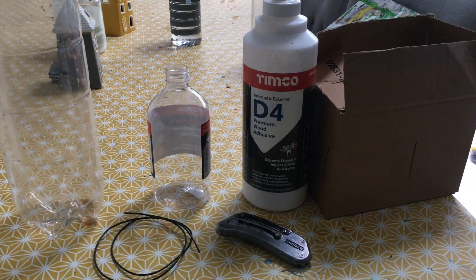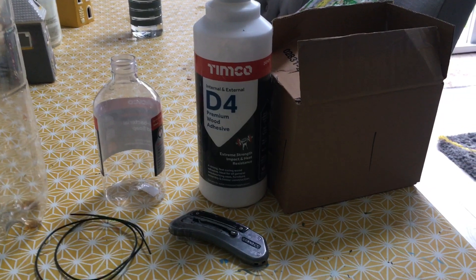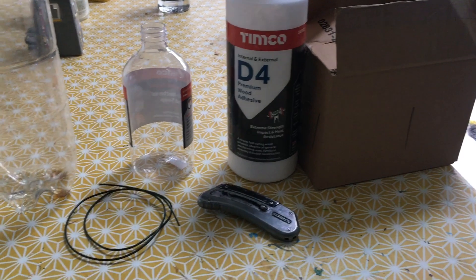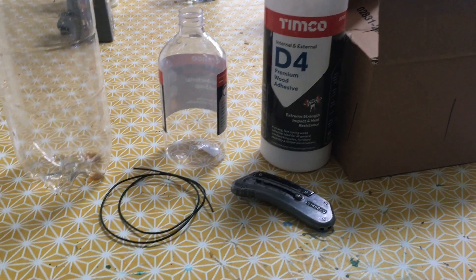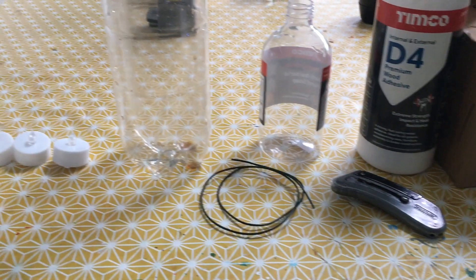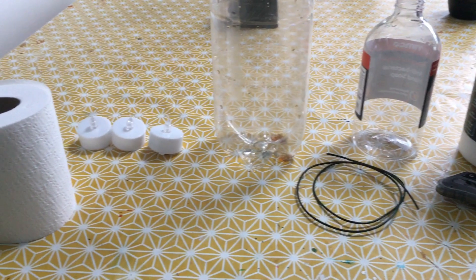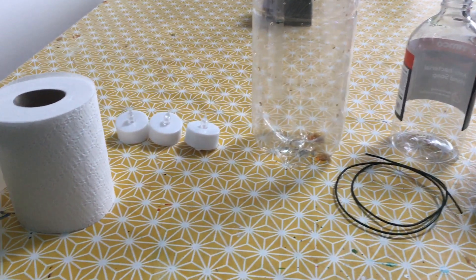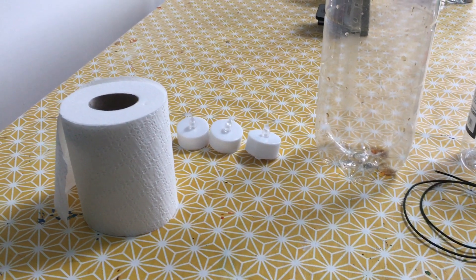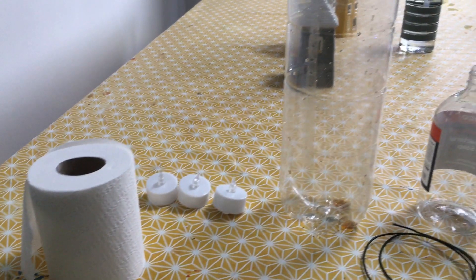We've also got glue. The glue I'm using is what they call D4 waterproof PVA glue. To be honest, any form of PVA glue can be used for this. PVA is a really good kind of glue — it's great for moulding and making things. So if you can get your hands on anything PVA related, that will be best.